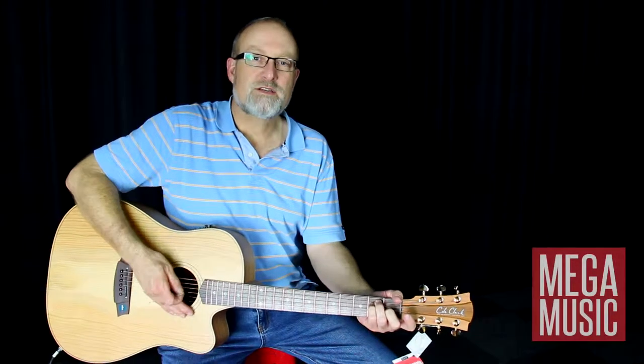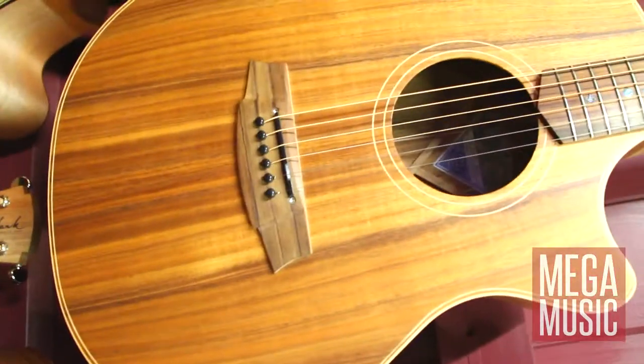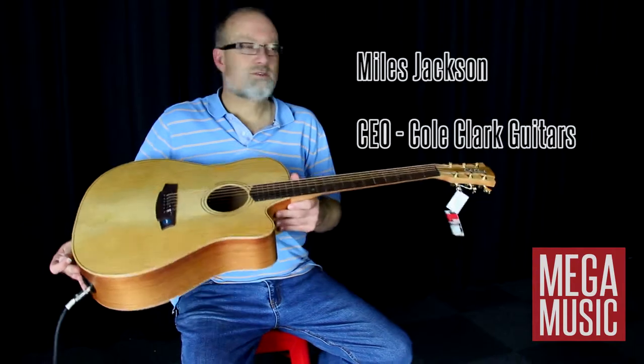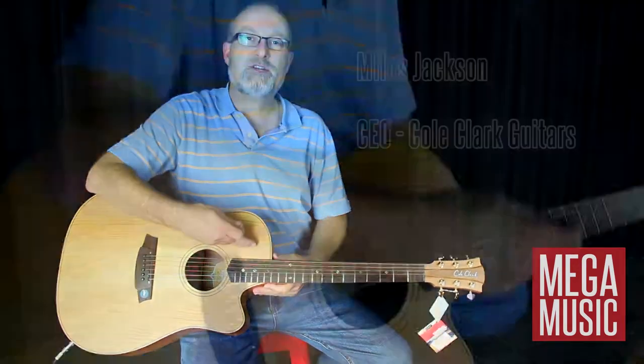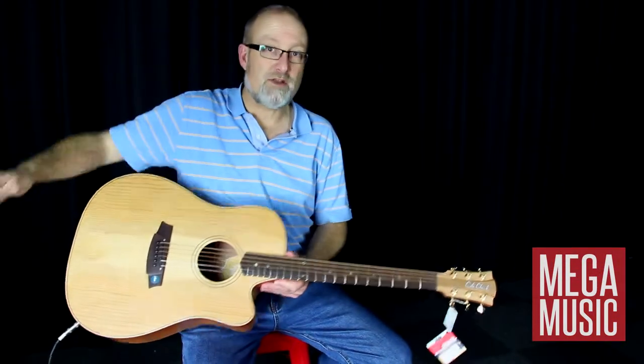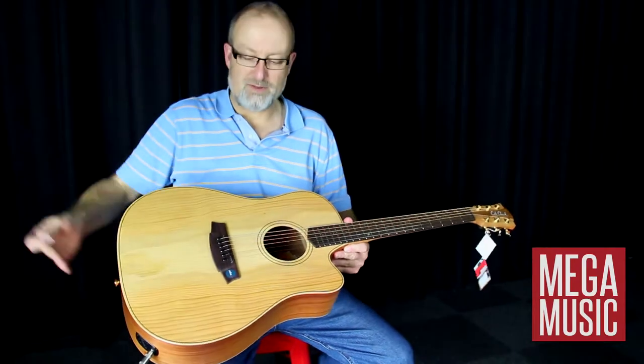I'm Myles Jackson from Colt Clarke Guitars. I'm going to start today just talking very quickly about the construction of our guitars. We have a Spanish heel, which is a through neck. It's the way the Spanish have been making guitars for 300 years, different to most other steel strings on the planet.